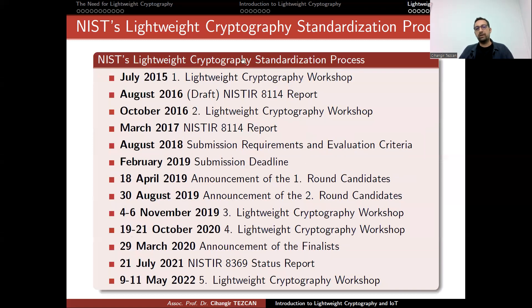NIST provided a competition timeline: they held the first and second lightweight crypto workshops, published their report, and in August 2018 announced submission requirements and evaluation criteria. The submission deadline was February 2019, and they received 56 algorithms, announced in April 2019. From 56 first-round candidates, the field was reduced to 32, then to 10 finalists.